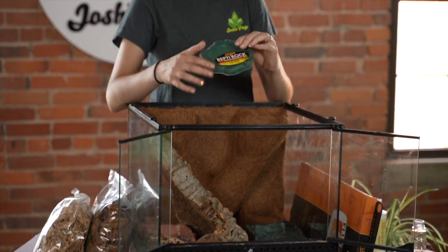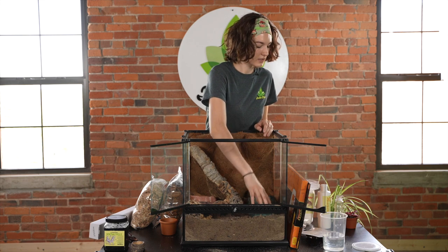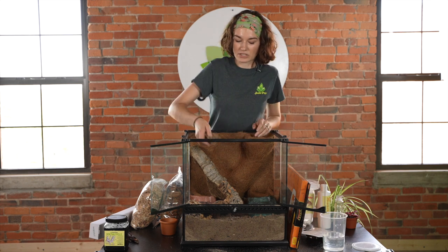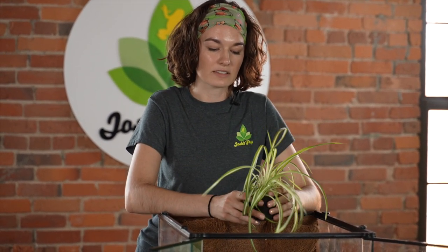This is a food dish — a Zoo Med Repti Rock with nice shallow sides so they can climb in and out easily. It has lots of space for different types of food, and hermit crabs like having a lot to choose from. We also recommend providing a separate small dish for calcium — they need calcium on hand at all times. It helps their exoskeleton; as they grow they need to molt and shed their exoskeleton, which uses a lot of calcium. Calcium lasts a long time and food goes bad, so keep them in separate dishes.